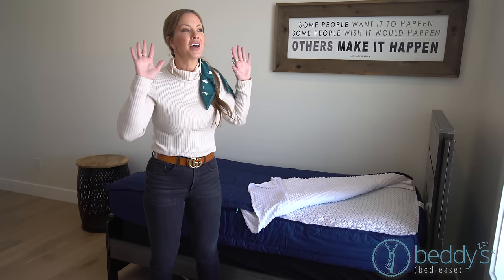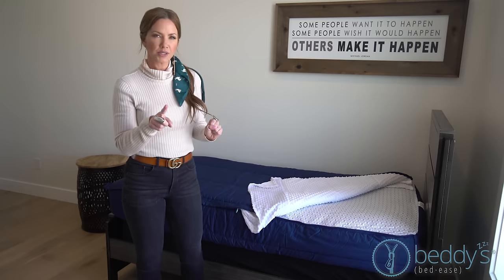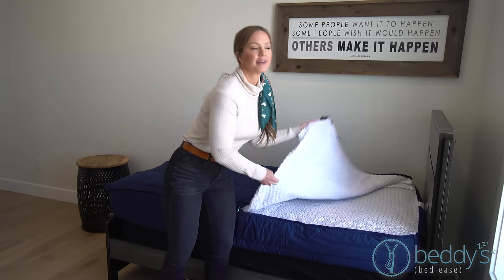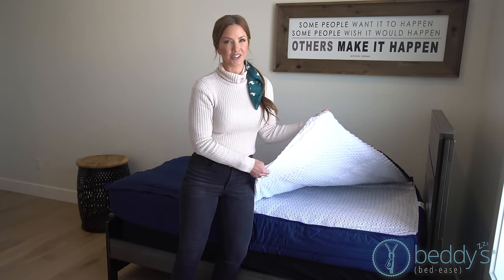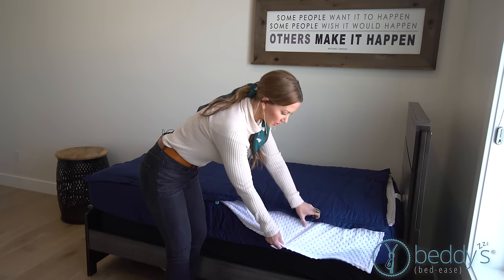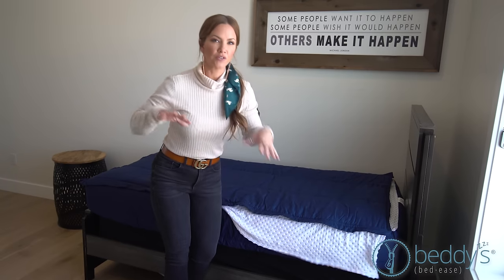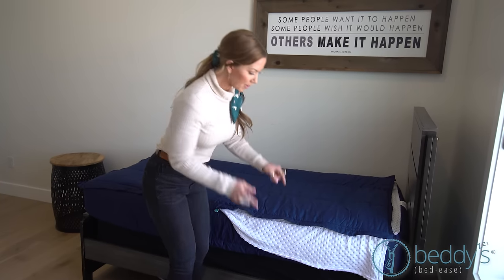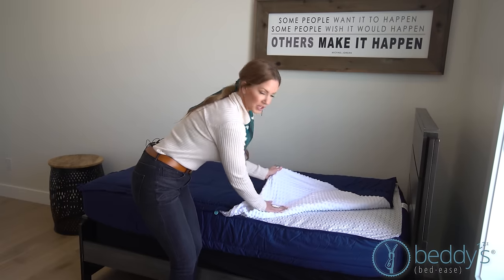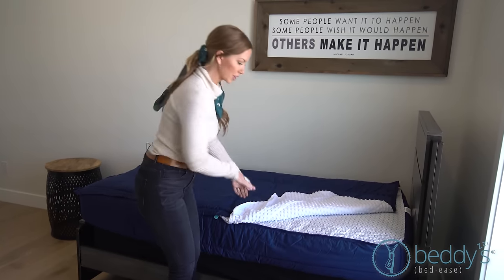We've replaced the top sheet with the best Minky in the whole world. We do still have all-cotton options as well. Minky is just our bestseller. The reason our bedding works so well for kids, adults, everyone, is because of our comfort panels. With zippered bedding, the comfort panels extend out to give you full coverage, so you feel like you're sleeping in traditional bedding — and it also gives you coverage against the zipper, so you don't feel it at all while you're sleeping.